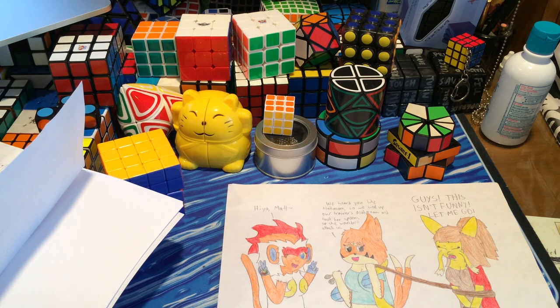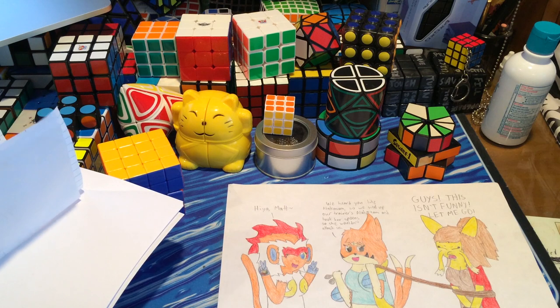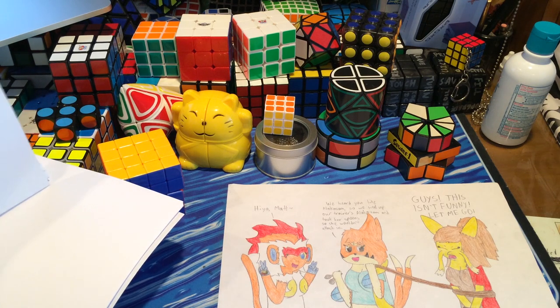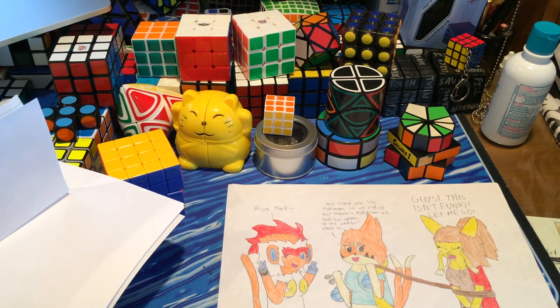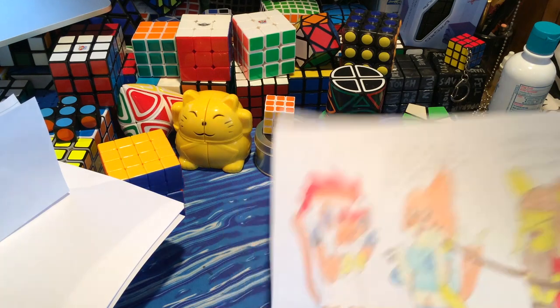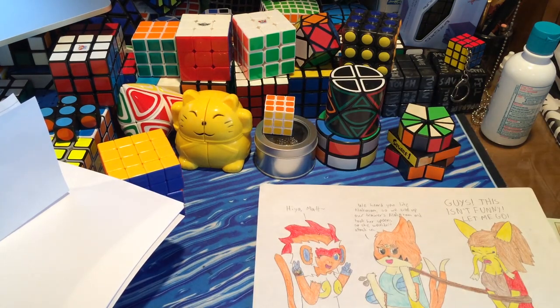I'd like to give a shout out to all the people who sent me something — a big shout out to Christian Martin, AIOLAs Cubing, CubeNot, and Carson Lafave. And also Matt — thank you guys so much for sending me all these puzzles, this wonderful drawing, and the letters. I really do appreciate it.